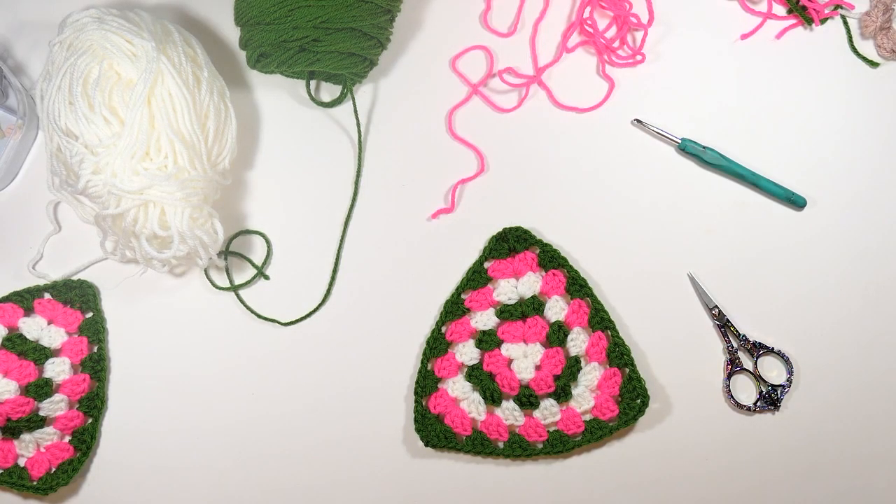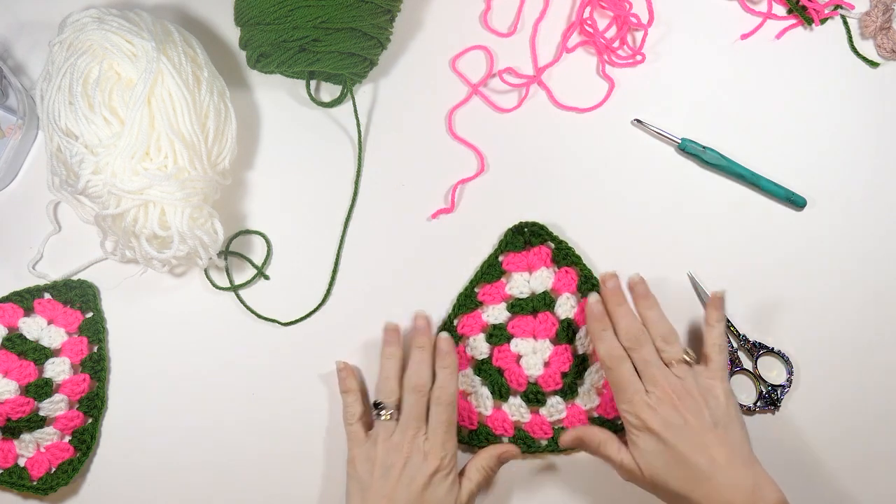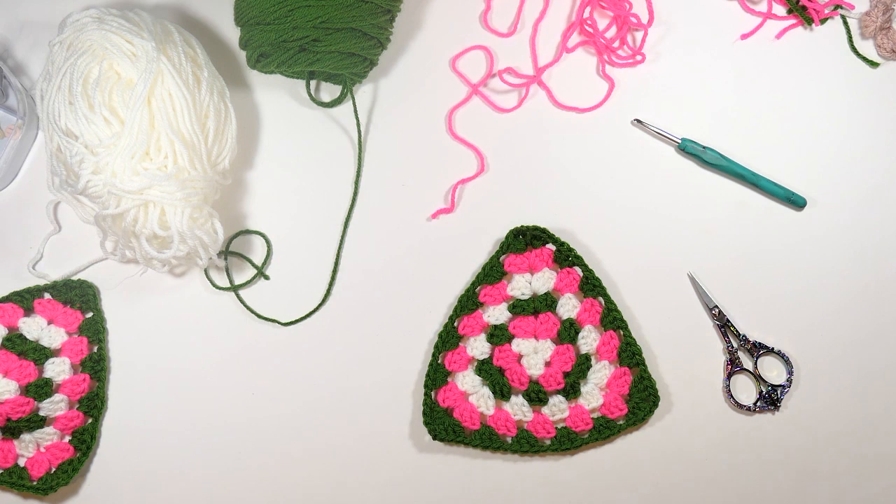Hey everyone, welcome back to my channel Wendy's Kooky Crochet Tutorial. In this video I'm going to be showing you how to make a granny triangle just like the one we have right here, because let's face it, you shouldn't be limited to a granny square.